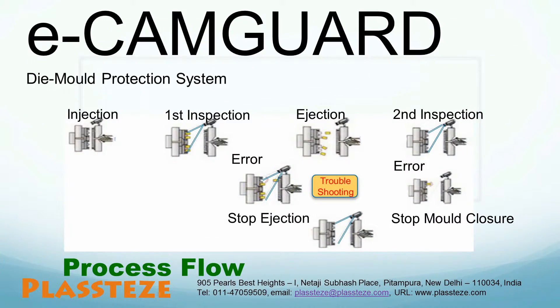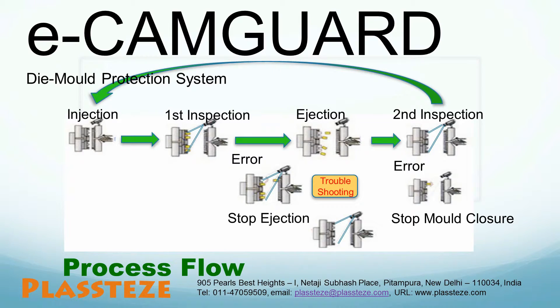Now we will show you how our system works and gives full protection to your molds. In the first inspection, just after the die or mold opens, Ecamm Guard confirms the presence of all plastic parts produced and their shape to detect any defect or deformation. Ejection of parts is disallowed in case any defects are observed. In case no defect is detected, it allows the molded or casted parts to eject and proceed for a second inspection. Our system then confirms whether all parts are ejected and checks for any malfunction of sliders, ejectors, or finger cams. If no malfunction is identified, the next molding cycle commences.